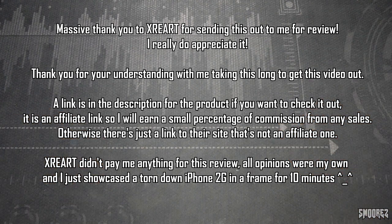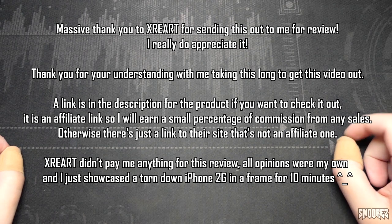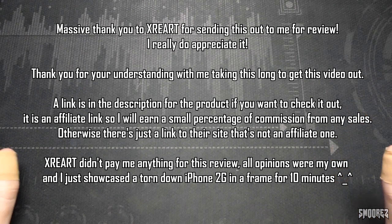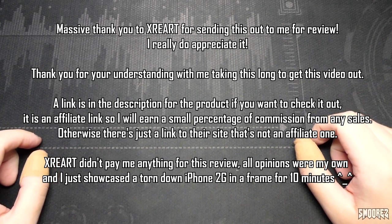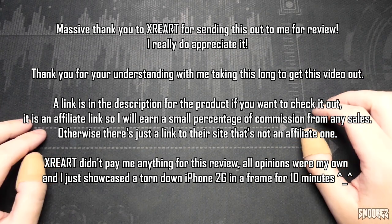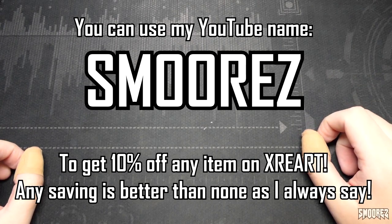Once again, if you want to check out their site the link is down in the description below. It is an affiliate link so I will earn a small percentage of commission if you use it. Alternatively, I'll put their website down in the description if you don't want to use the affiliate one — completely up to you, not obliged. And if you want, you can use my YouTube name 'Smalls' to get 10% off any item — any saving is better than none.